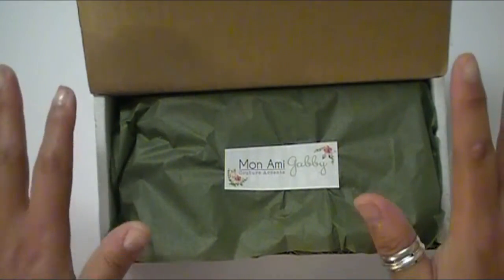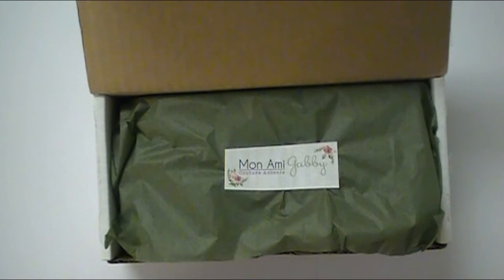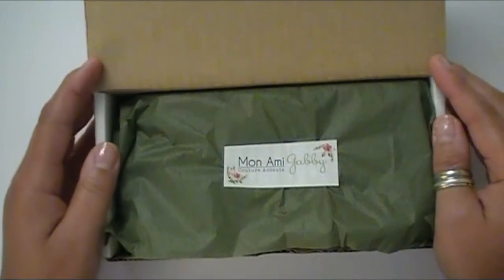If anybody knows me or has been following me for any length of time, you guys will know that I am obsessed with Marina Leone, who's the owner of Mona Me Gabby, and all of their projects. All of their different products you can use on so many different types of projects. I have a complete playlist with just nothing but Mona Me Gabby things I've purchased at prior conventions and things of that nature.